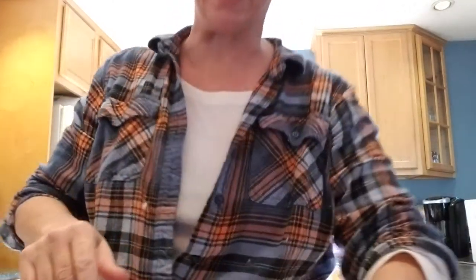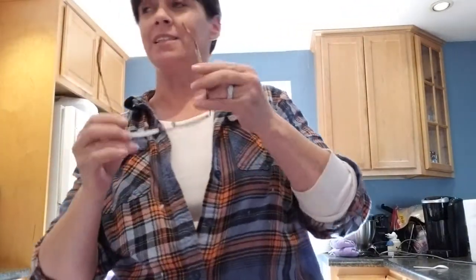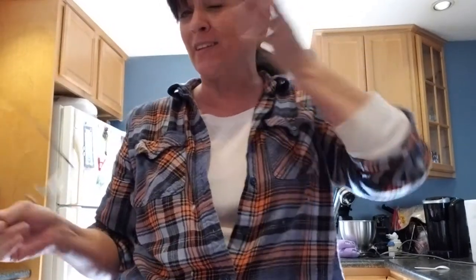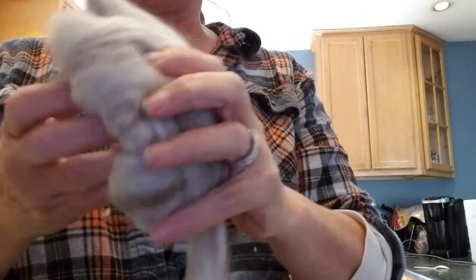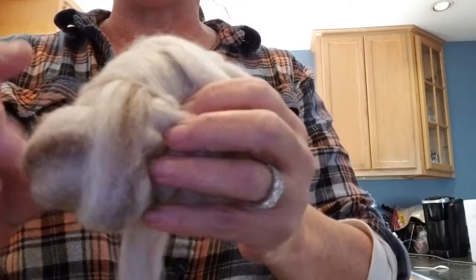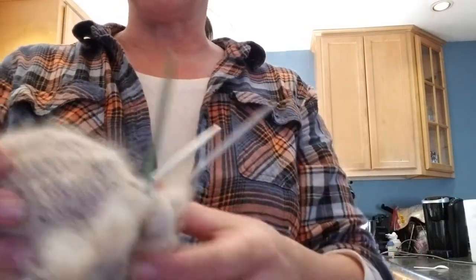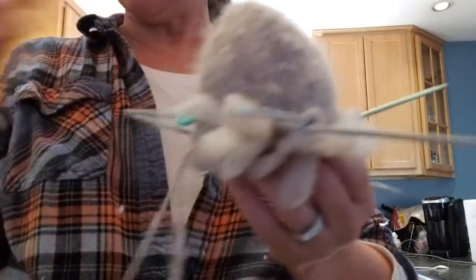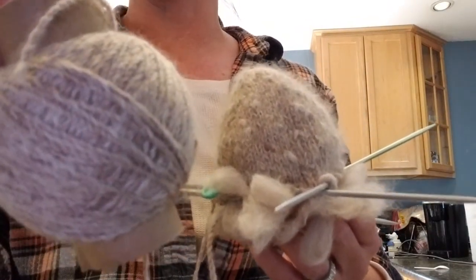We're going to do some thrummed mittens. Get my handy-dandy glasses. It seems like the older I get, the more props I need to do the things that I like to do, but the older I get, the less I seem to care, so it all works out just fine. What I'm using is roving — some of our own roving from Backwoods Angora. It's an Angora Merino blend, and look at the colors in there. This is the cinnamon yarn, with my really, really upscale yarn holder right there.